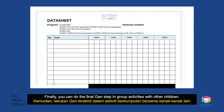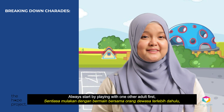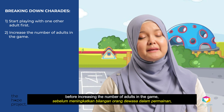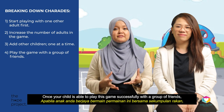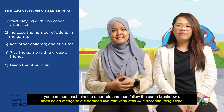Finally, you can do the final generalization step in group activities with other children. Always start by playing with one other adult first, before increasing the number of adults in the game, then add other children one at a time. Once your child is able to play this game successfully with a group of friends, you can then teach them the other role and follow the same breakdown.